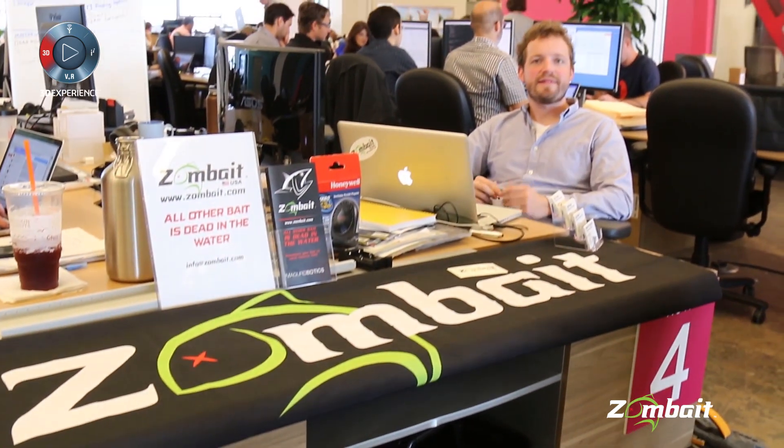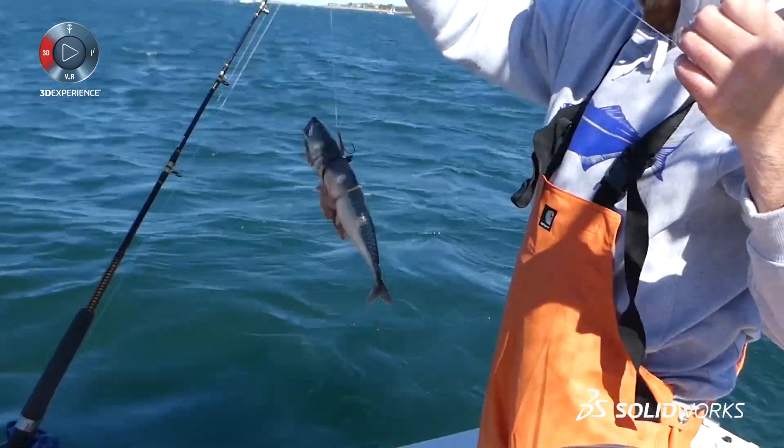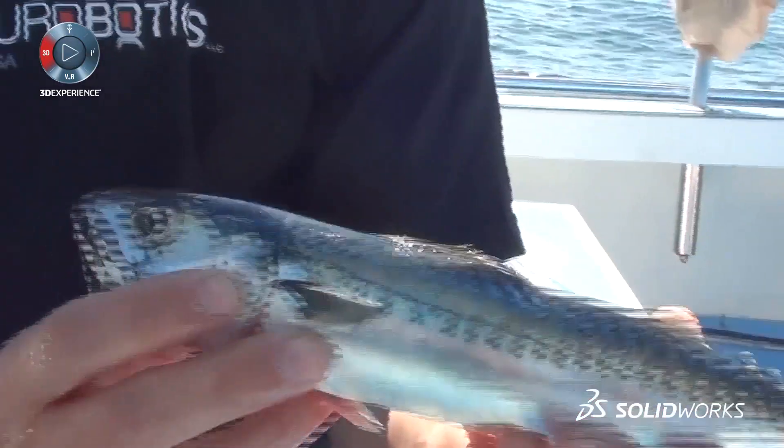Fishermen everywhere really know that live bait is the best thing to be fishing with. If you're going after predatory fish, you want to use what they actually eat every day. It looks right, it smells right, it tastes right — it's actually what they eat. But it's a huge pain to get.